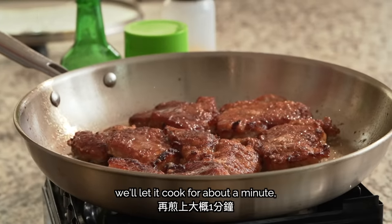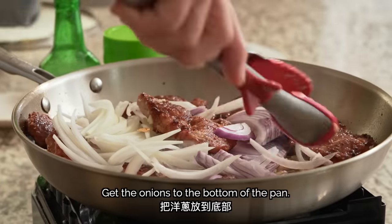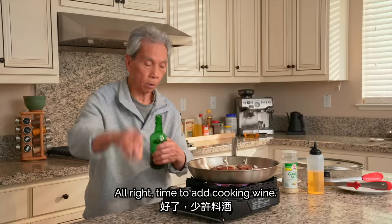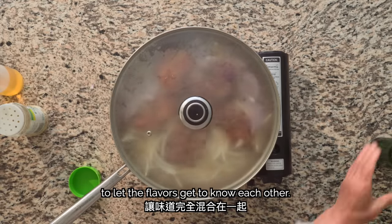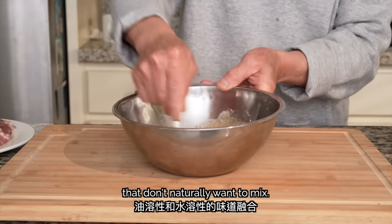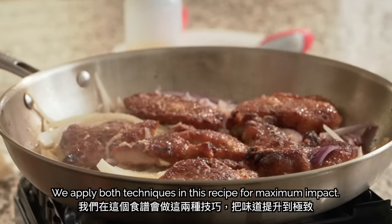After flipping the pork chops the second time, we'll let it cook for about a minute, then create a little well to add your ginger and garlic. Finally, we'll add one teaspoon of cooking wine, then turn off the heat and cover for about a minute to let the flavors get to know each other. The cooking wine plays an important role — it binds to alcohol-soluble flavor compounds that would otherwise stay in the background. When added to the marinade, alcohol carries and infuses oil-soluble and water-soluble flavors that don't naturally want to mix. It also helps counteract possible gaminess in fish and meat. When added during cooking, the alcohol increases the release of aromatic molecules, enhancing the sensory experience of the dish. We apply both techniques in this recipe for maximum impact.